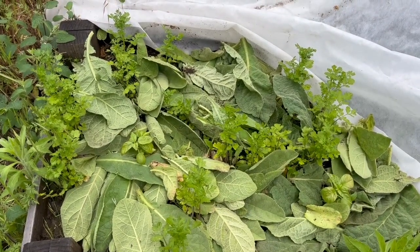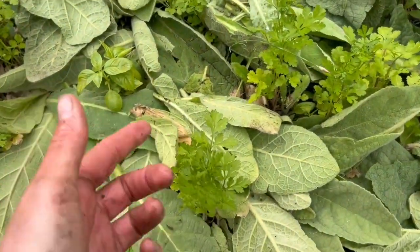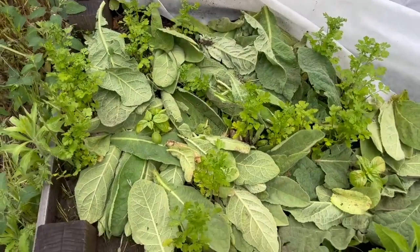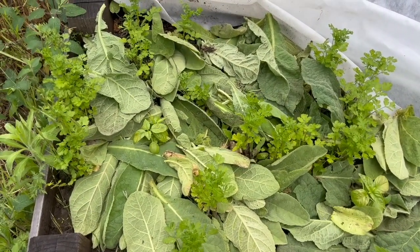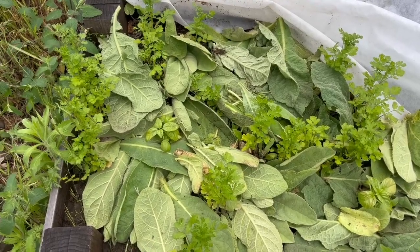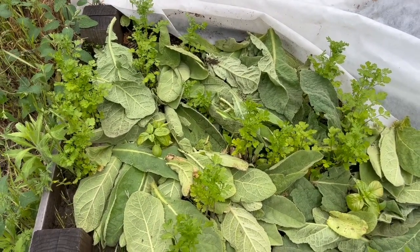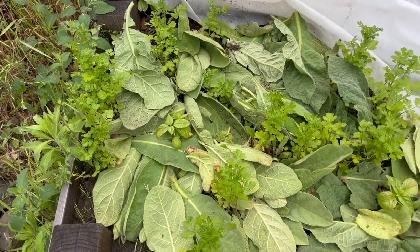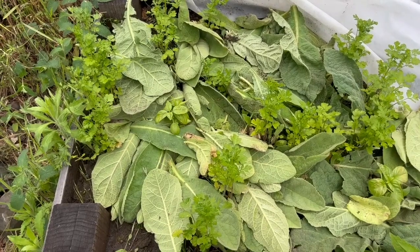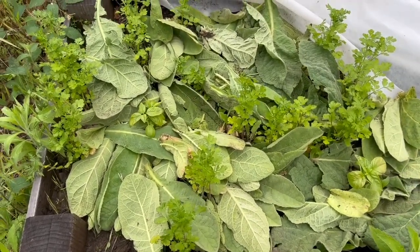Here I've layered the mullein leaves a little more thickly. This is cilantro and basil. Our temperatures are fluctuating really wildly — we had snow up about a thousand feet above us yesterday and it's supposed to be 90 degrees in the next five days. Welcome to California springtime. Tucking the plants in with this nice natural bedding should work out pretty well.